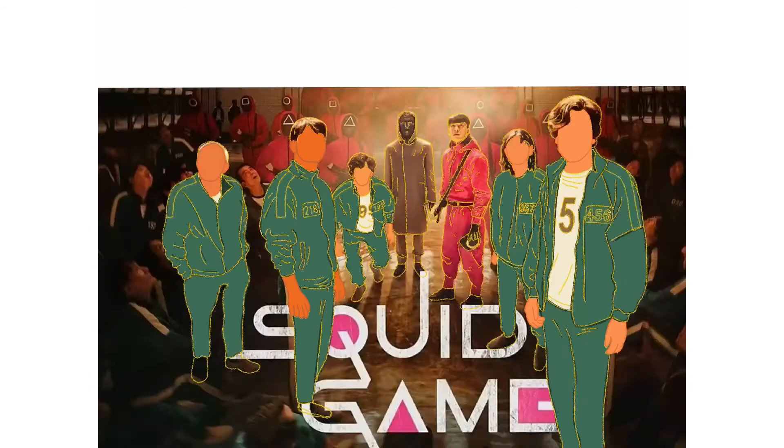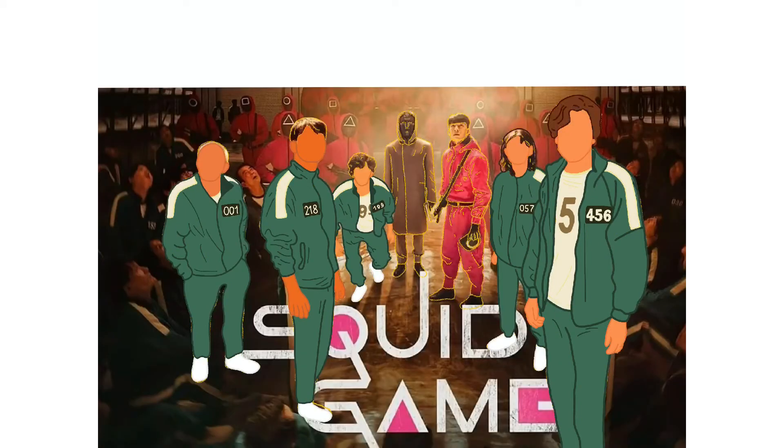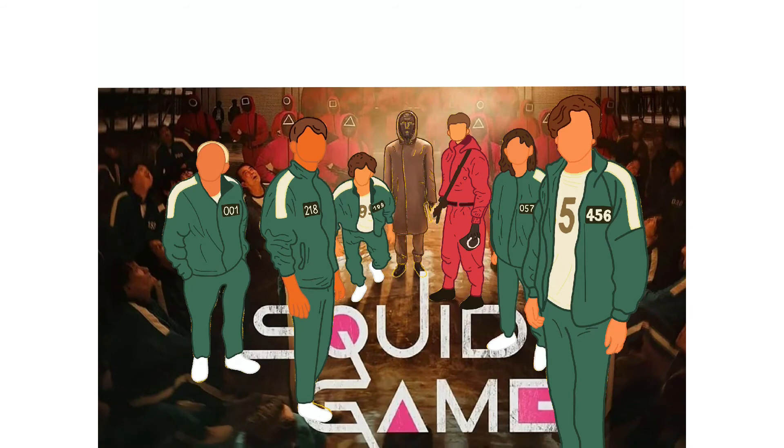Then just pop in the color. With all digital art it's important that you use a lot of layers, but with this one you gotta use even more. Everything you can do on another layer — like the pants on one layer, the shirt on another — it just makes it easier to get those clear lines.